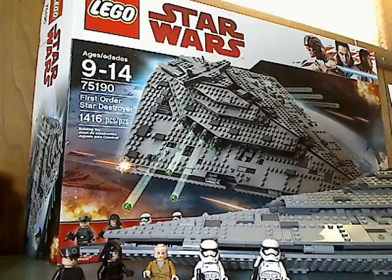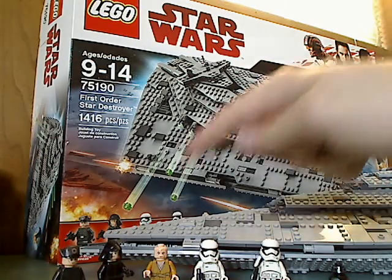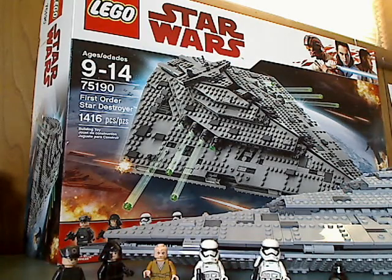Onto the final verdict: my overall verdict is that this is a really cool set that captures the original Star Destroyers but for the First Order. I had been waiting for this set since Force Awakens, and it's good that they brought it in for The Last Jedi. You finally get Supreme Leader Snoke and BB-9E — mostly Snoke, since many people have awaited him since The Force Awakens. If you've got the money, go ahead and get it, or if Christmas is coming up and you're looking forward to The Last Jedi, go ahead and get it or wait to have it as a gift.